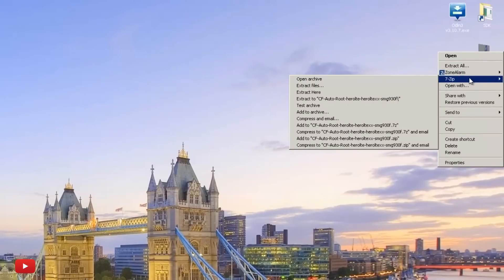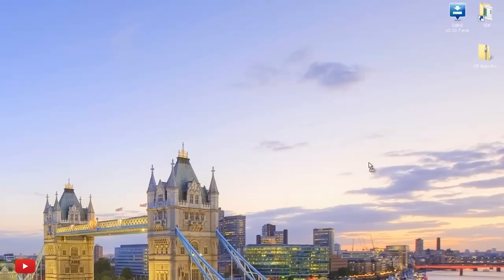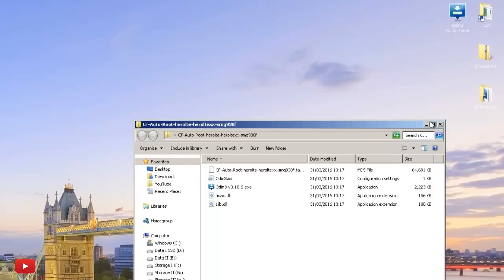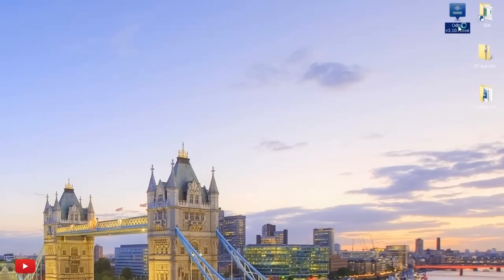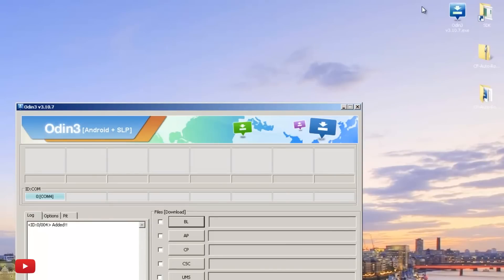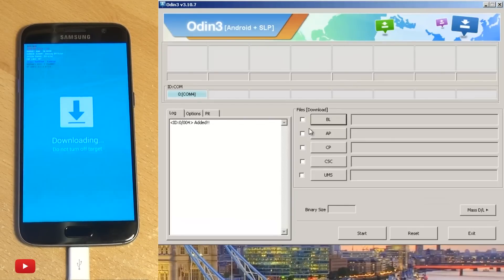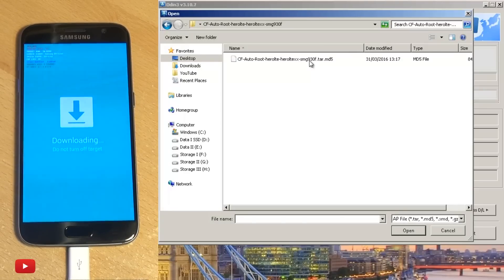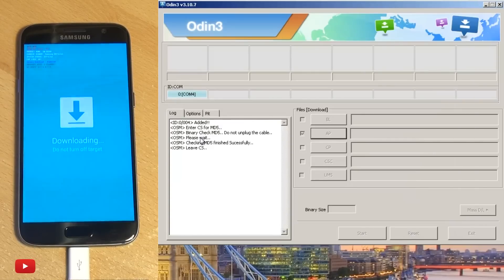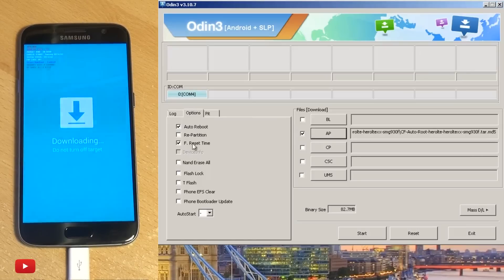Extract this — I'm going to use 7-Zip to extract it straight onto the desktop. As you can see it's extracted: it's got Odin here and it's got the .tar.md5 file, which is the file that's going to be doing all the work. So load up Odin — I've already got the shortcut on my desktop and I'm going to run it as administrator as I'm running Windows 7. I'm going to click on AP, make sure there's a tick next to it, hit AP and then locate the .tar.md5 file you've just downloaded. Select it, hit Open, and it does some checking and validates the file. Go into Options and make sure you've got Auto Reboot and F Reset Time selected.